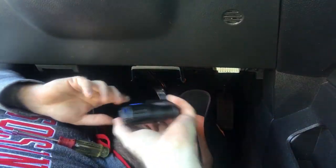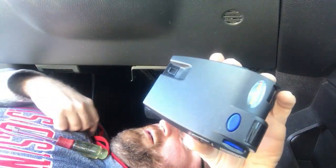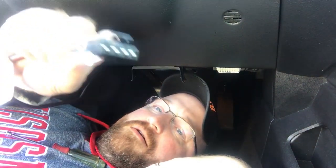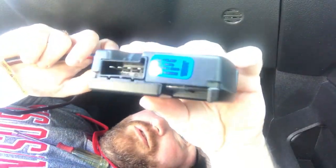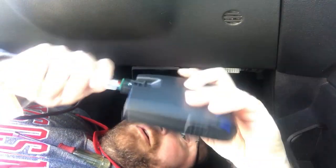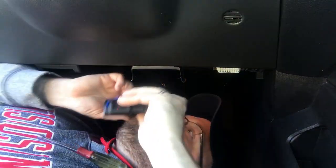So we'll take the brake controller and before we clip it in, we'll plug it in first. It's pretty straightforward — it's kind of shaped like an L, and there's a little side that sticks up. If you look at the back of the brake controller you'll see that as well, so you just line those up. You hear the click — it's good to go.